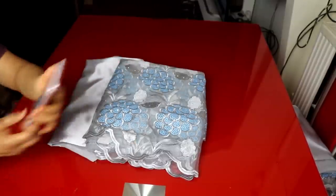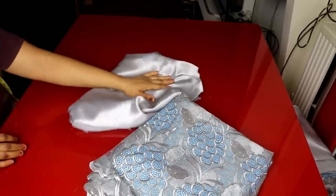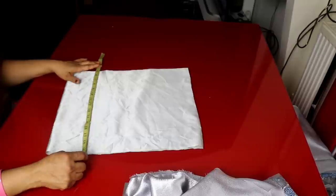We need two and a half yards of lace fabric and two meters of satin fabric for the lining. I'm going to start with the upper part.